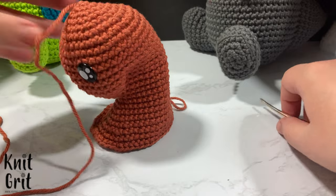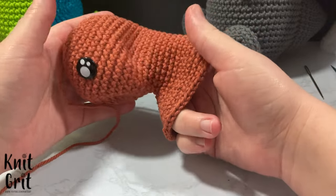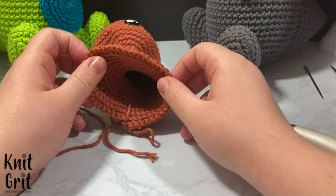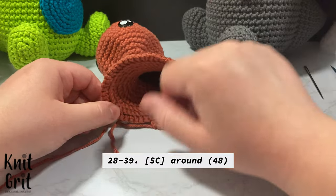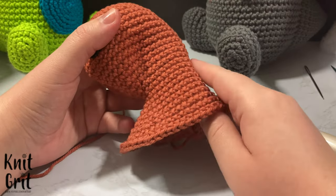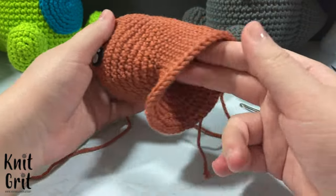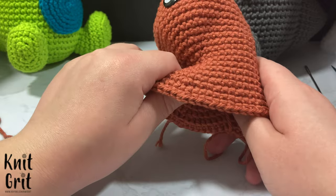Here we have 48 stitches. I'm going to go off camera and single crochet around all 48 stitches for 12 rounds — rounds 28 through 39 — until I get the body to the height I want. Then I'll show you how we close off the bottom. It's simply the inverse of what we did on the top of the head, but this time decreasing six stitches every round across the full circle. I'll be right back as soon as I get those 12 rounds done.